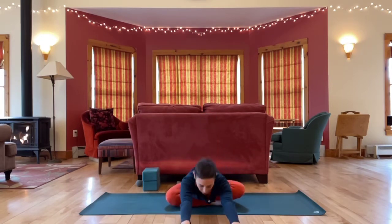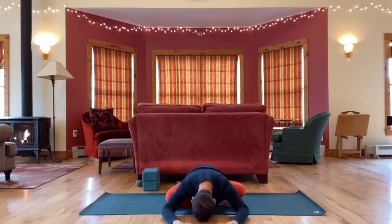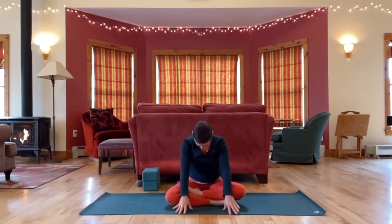That could be just leaning into your fingertips or you might come further down. Each exhale — what is there to let go of here? Let's walk the hands back in, rolling up.